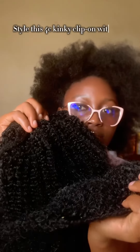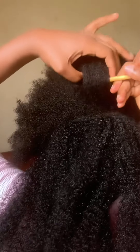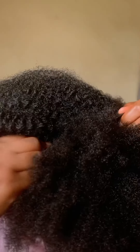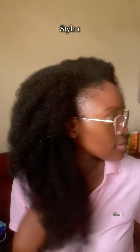The beautiful people at All Things Savvy sent me their 4C kinky clip-ons, and I said don't worry, let me show you how to rock these clip-ons in three different styles. If you want to be savvy or classy, this is your go-to clip-on — from the texture to how easily you can navigate this beauty.